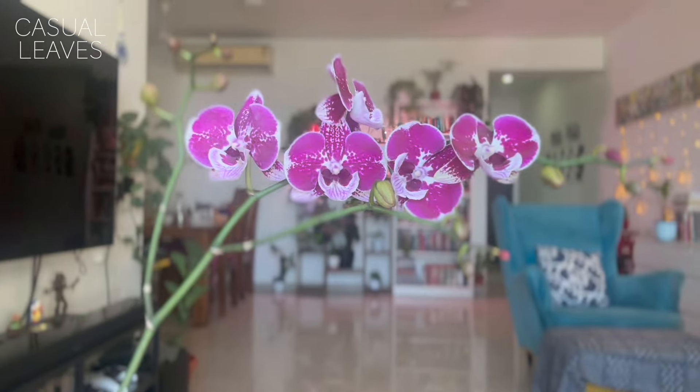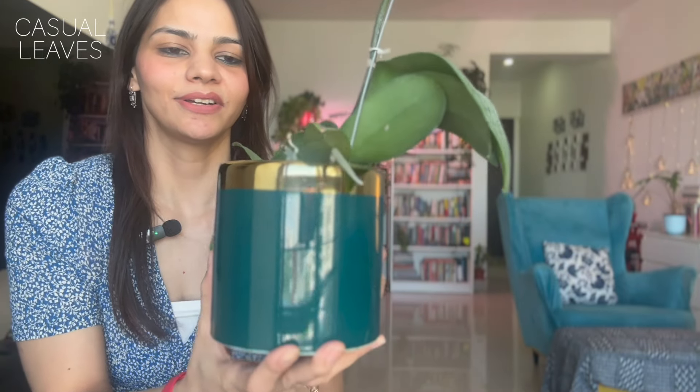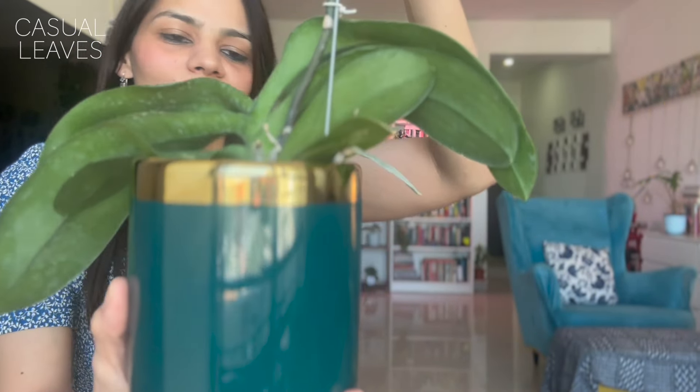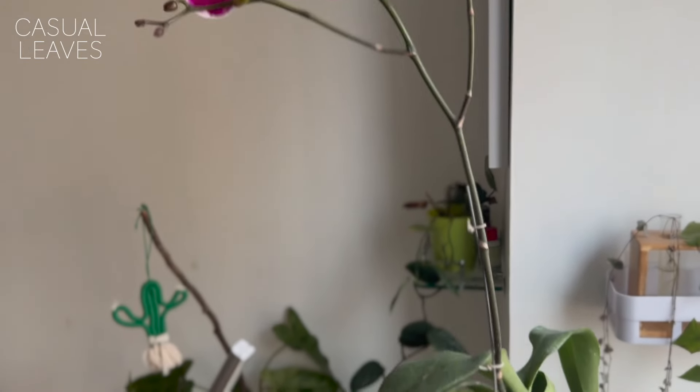Before I talk about the orchid, I want to show this beautiful arrangement. I went all out with this one — I really wanted a very beautiful pot for this plant. I went for this combination of dark pink-purple, dark lilac-violet orchid color along with a beautiful dark teal-green pot with a golden rim. And I also have a little story to share about how this happened — stay tuned till the end.